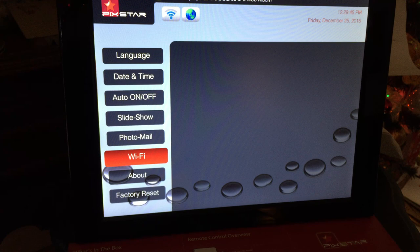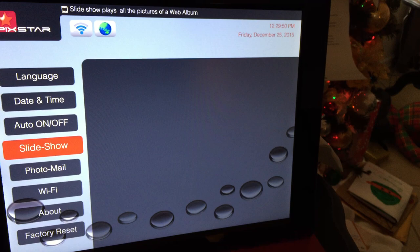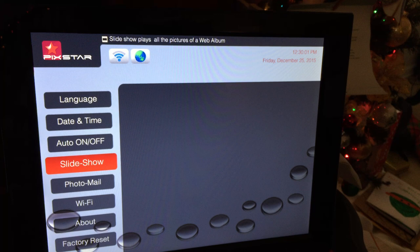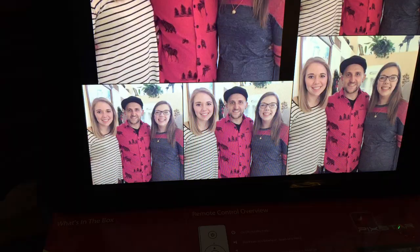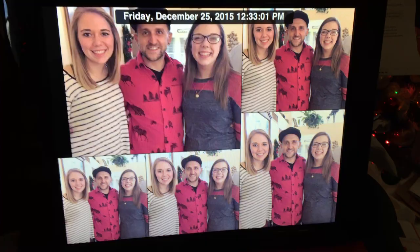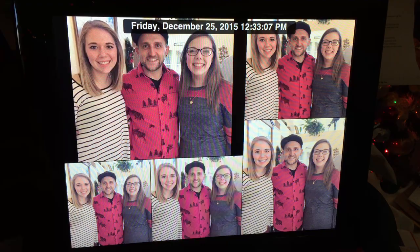We go to slideshow on the frame, and the picture we downloaded is now on the screen. We only have one picture on there so it repeats, but once you have different pictures loaded it will cycle through them all. The web album worked perfectly — we're super excited and hope she likes it!